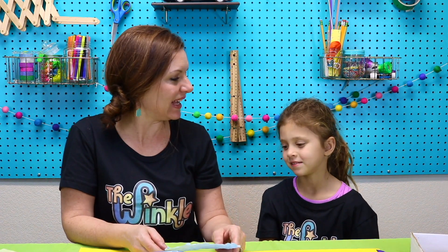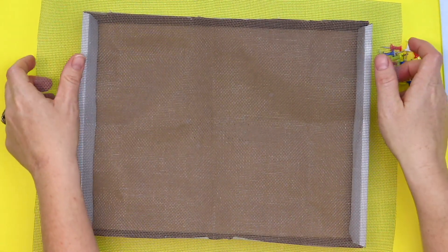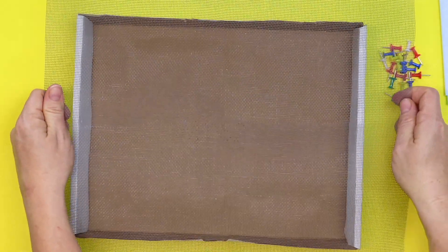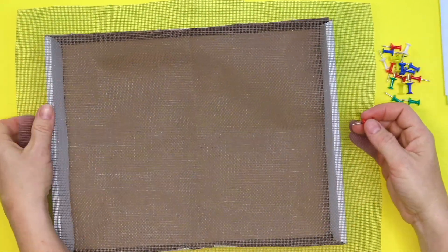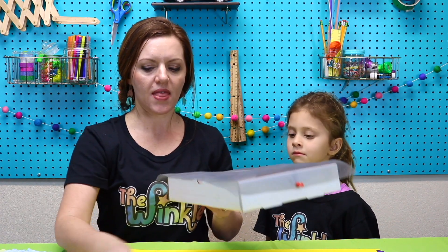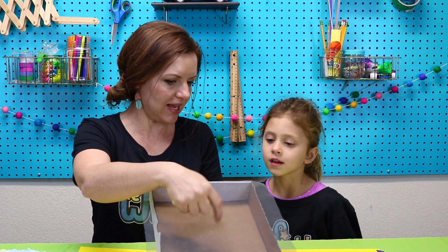So we're going to start by making our screen. We're going to start with our Winkle box and we're putting the screen over the top of it like this. Now we're going to be putting a lot of wet paper on top of this and the screen can sag, so we're going to make sure it's nice and tight when you're putting in the push pins. Your first push pin is going to go in the middle. See that? And then when you do your second push pin, you're going to go on the opposite side, pulling hard so it's nice and tight.